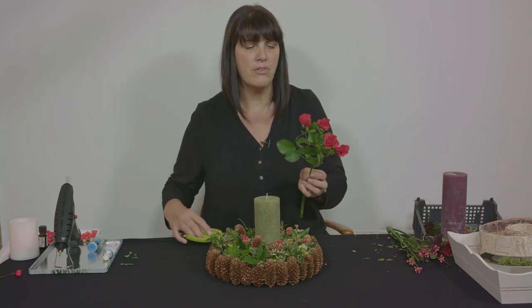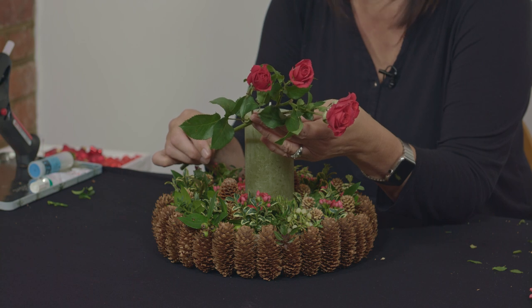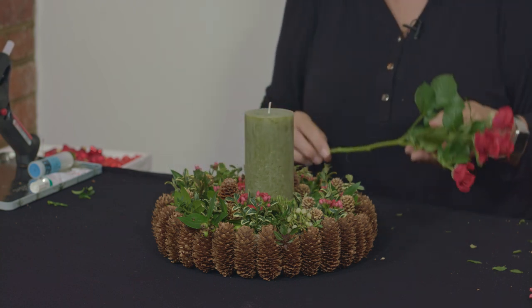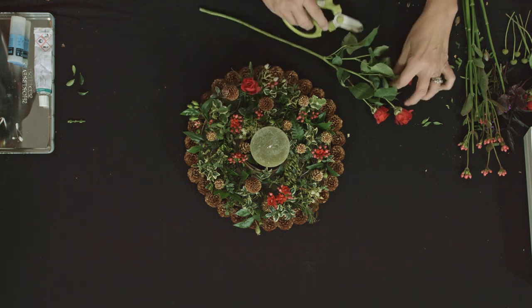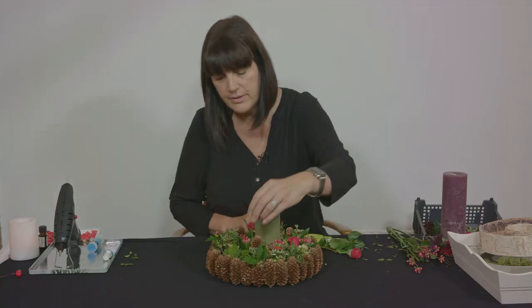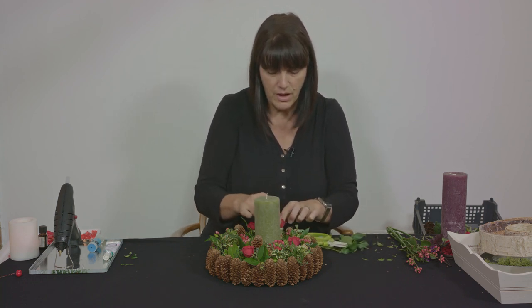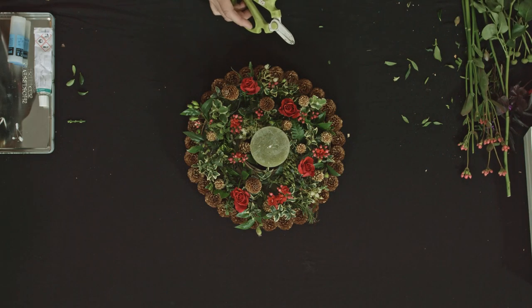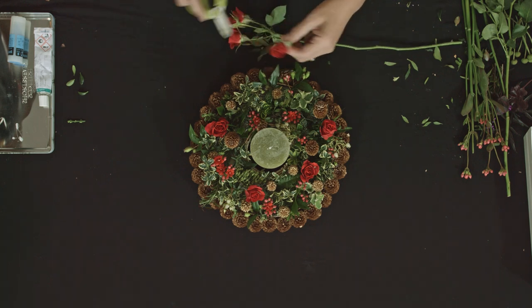I'm also going to treat myself to a few roses — I've got a little spray rose here which I really like for Christmas. I also like the fact that if it gets a bit hot inside — which it tends to do at Christmas — these spray roses just dry in position, so I don't worry too much about them. Whereas with normal roses they'd be drooping all over the place. So I'm just going to tuck those around the design, some a little bit taller, some a little bit lower. They're lovely up against the cones — you get that contrast between the silky petals of the roses and the cragginess of the cones.